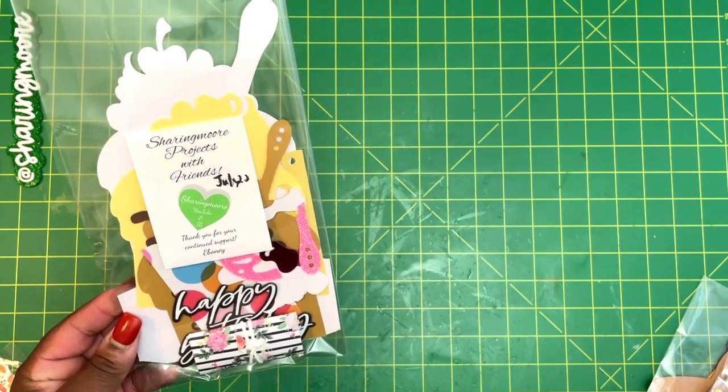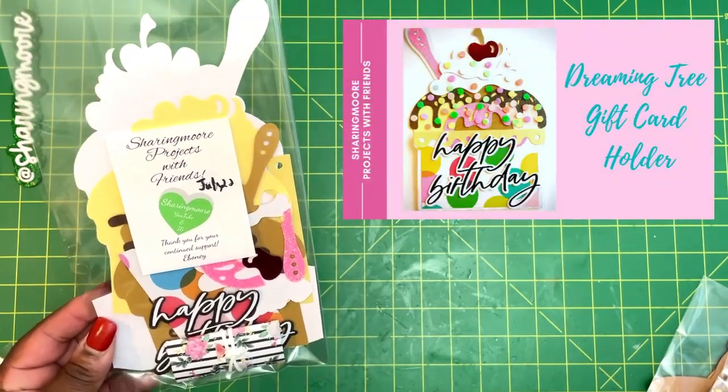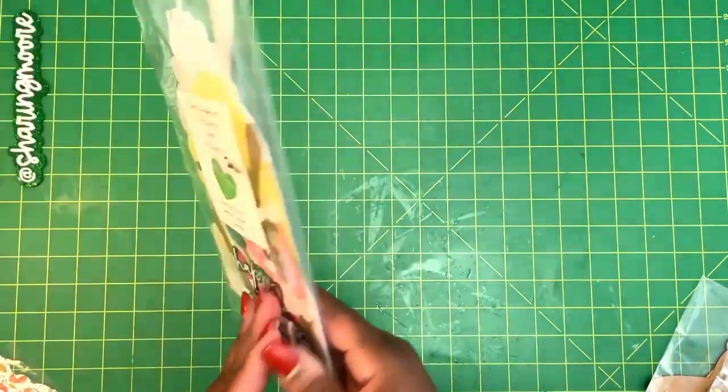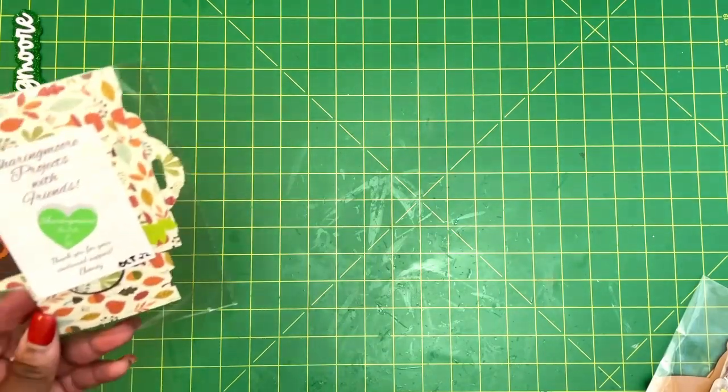This one is from July 2022 — it's a My Scrap Chick ice cream sundae gift card holder. All of the embellishments and the happy birthday elements are included, so it is a happy birthday themed ice cream gift card holder.